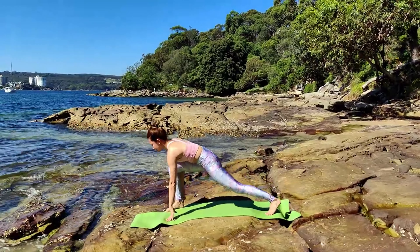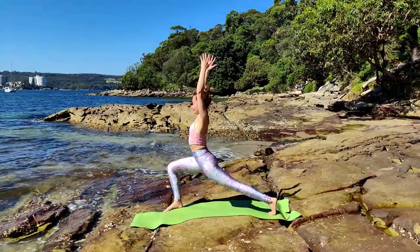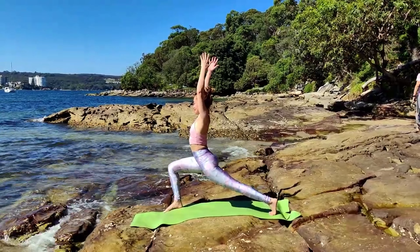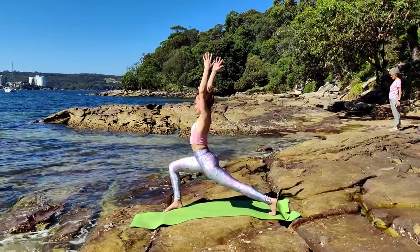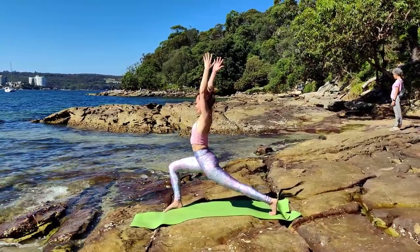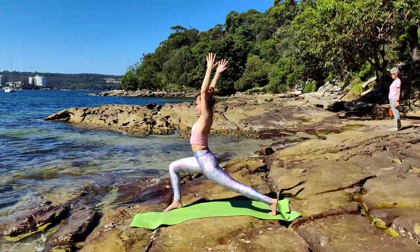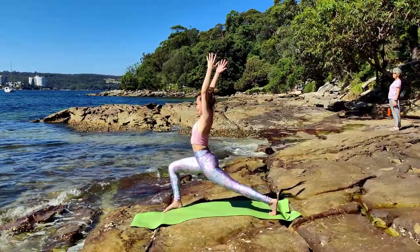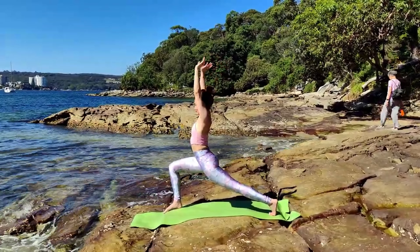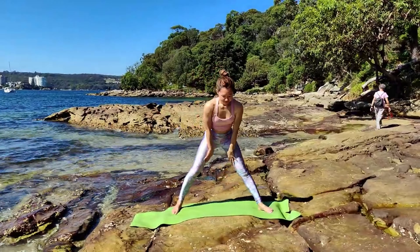Next, inhale — tuck your back toes. We're going to rise up to Ashtachandrasana, both hands to the sky. Inhale, lengthen your spine upward. Exhale, roll your shoulders back. Inhale, internally rotate your front hip.